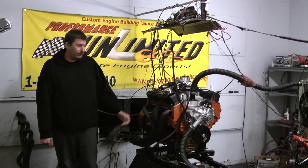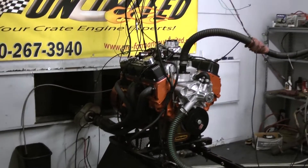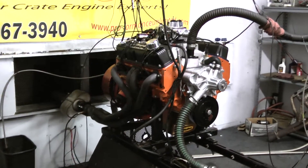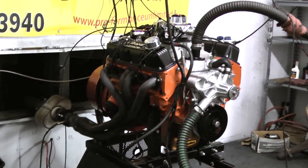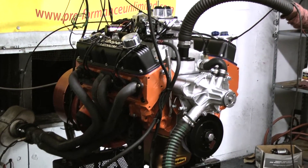Hi, welcome to Proformance Unlimited. Today we're going to be at the dyno stand. We have one of our 408 Chrysler engine combinations. This thing came out really well — the customer is anxious to custom paint this motor, including the aluminum cylinder heads. Let me go over a little bit about how we got this engine package design.